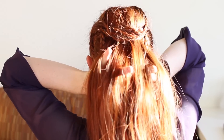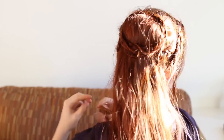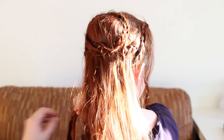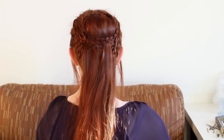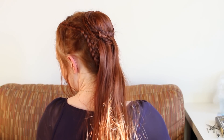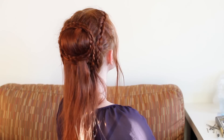Finally, pull your first pair of braids back and secure together beneath your free hanging hair. Here's a shot of the finished look, without so much sun glare this time. Tell me what you think of these styles in the comments. And don't forget to find me on Facebook, where we can geek out about the upcoming season together. Thanks for watching, and have a great day!